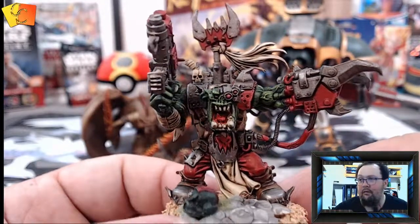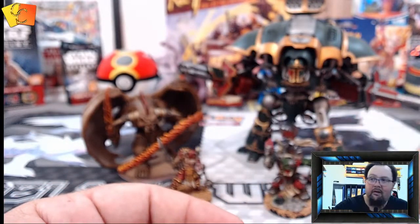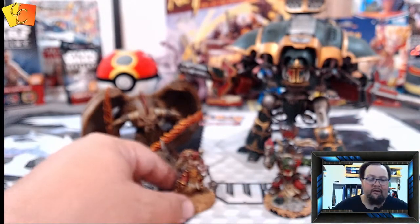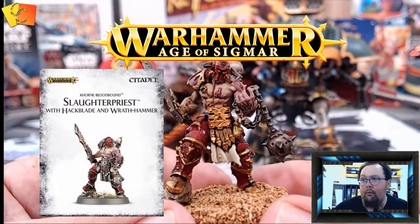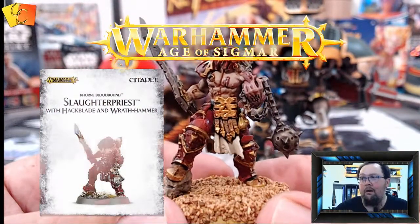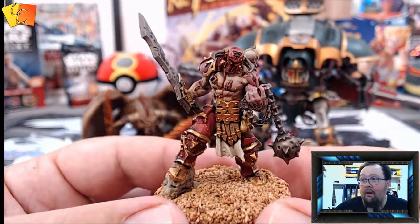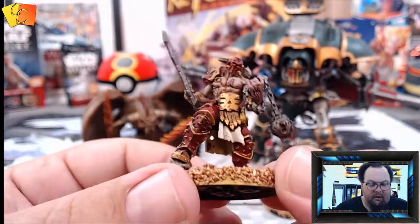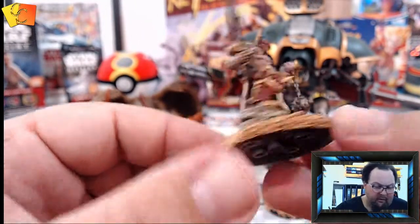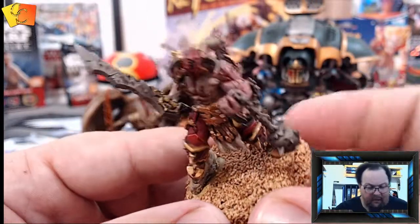Next up is the Slaughter Priest from Warhammer Age of Sigmar. This was a miniature I got free with White Dwarf magazine. I think it was only one assembly step — putting the arm on or something like that — but I can't remember exactly, it was a while ago.